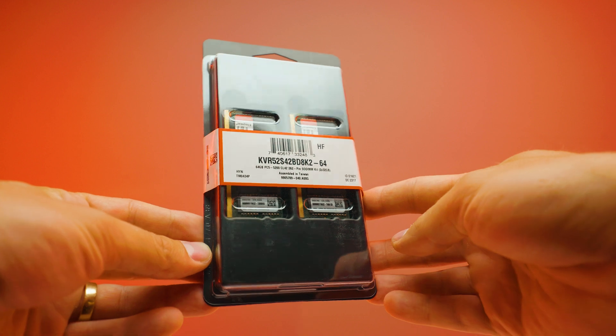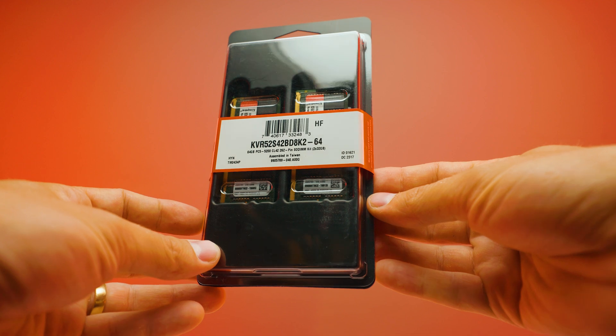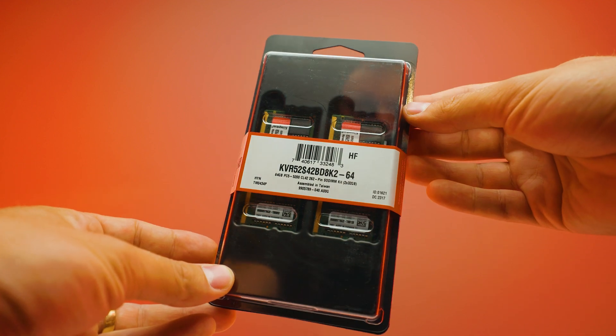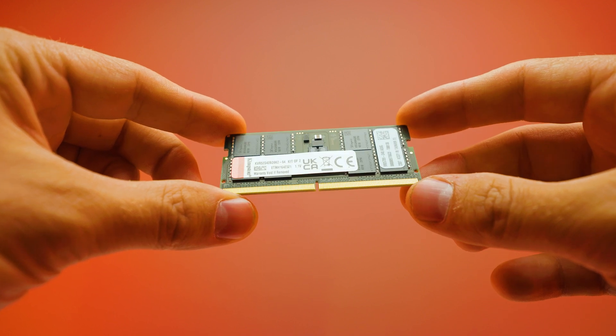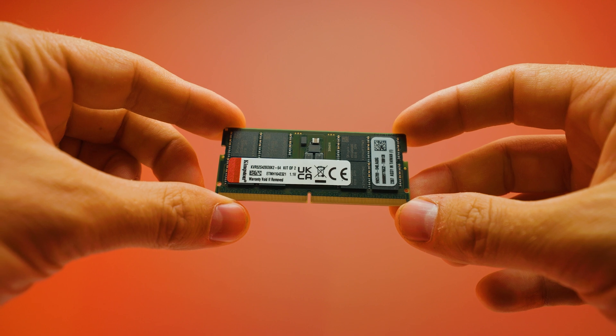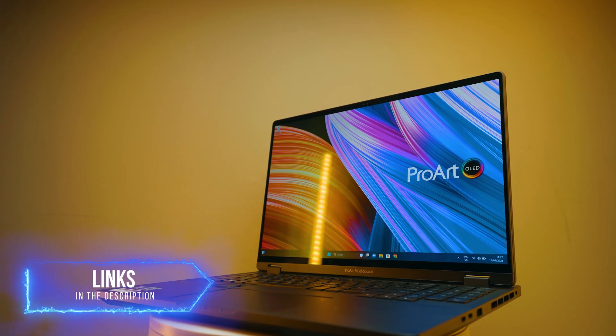You can buy a 5600 MT/s kit or something like this Kingston Value RAM at 5200 MT/s. You can buy it as a kit with two sticks, or just buy a single 32-gigabyte DIMM and slot it in for 64 gigabytes total. This gives you flexibility — go with 5200 if you find it cheaper, or buy a 5600 kit and it will down-clock to the safe speed anyway.